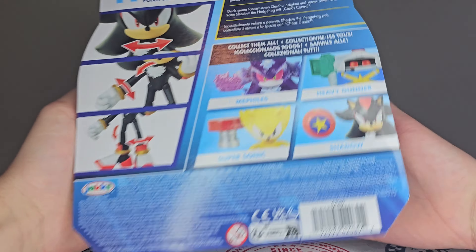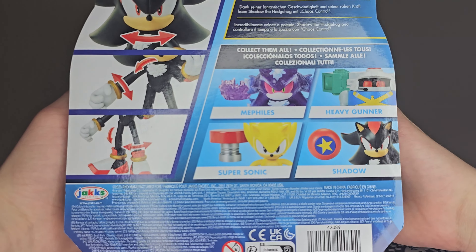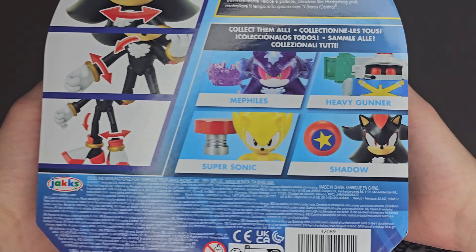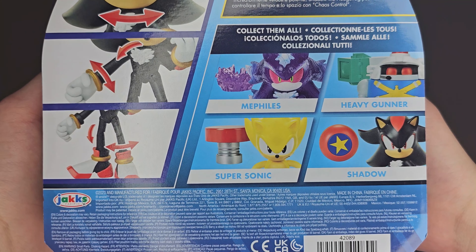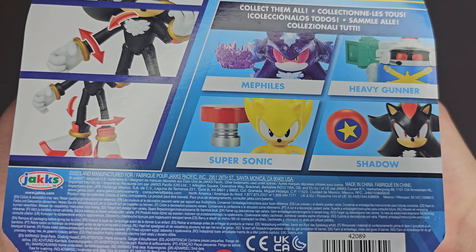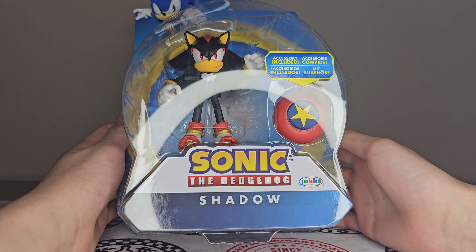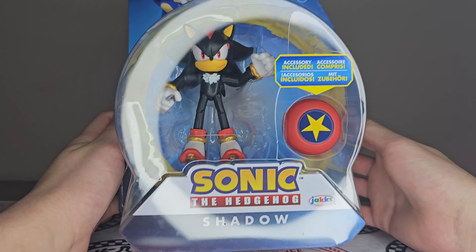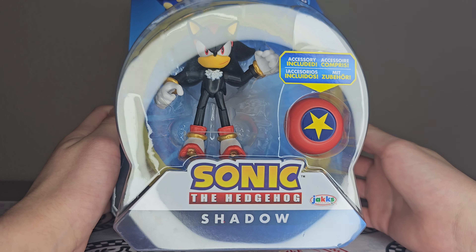As for the back of the box, you can see he's got 11 points of articulation. This is the most recent wave — Wave 15. Shadow is the only re-released figure in this wave, with the new ones being Mephiles, Heavy Gunner, and Classic Super Sonic. He does come with the Star Spring accessory included — it's just the same old accessory we've been getting. Even Sonic comes with these.